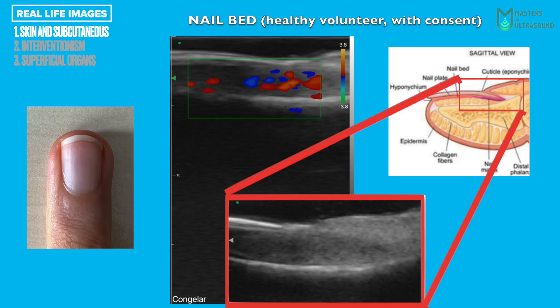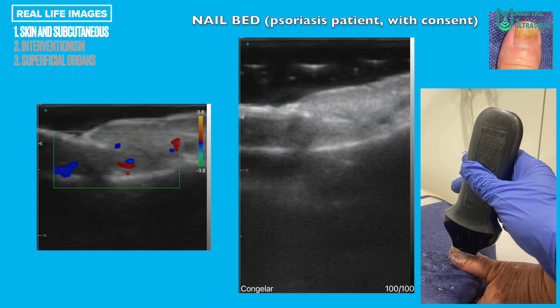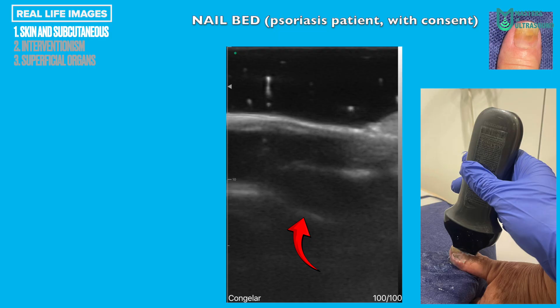Then, a healthy nail bed — have a look at the B mode in the red box and how the different parts can be seen. Remember this image when we compare to that of a real patient. Now, an ungual psoriasis patient. Note the thickened irregular nail plate and the loss of normal layered appearance. The red arrow is pointing to the hypoechoic nail matrix — not the first hypoechoic zone, which is just gel.